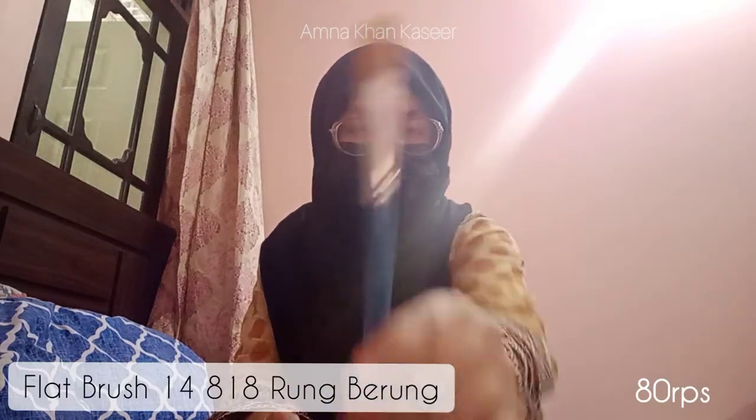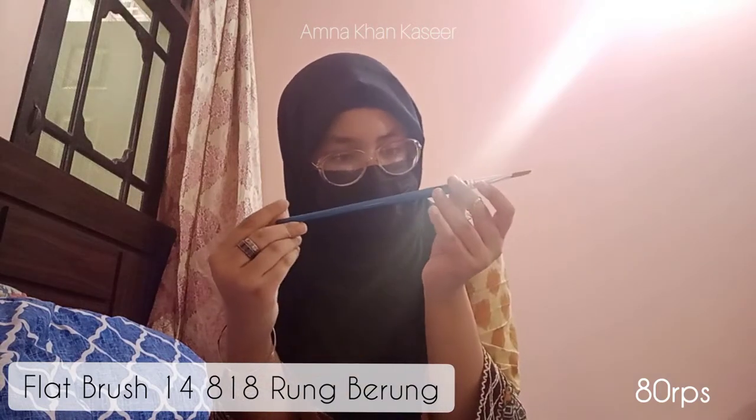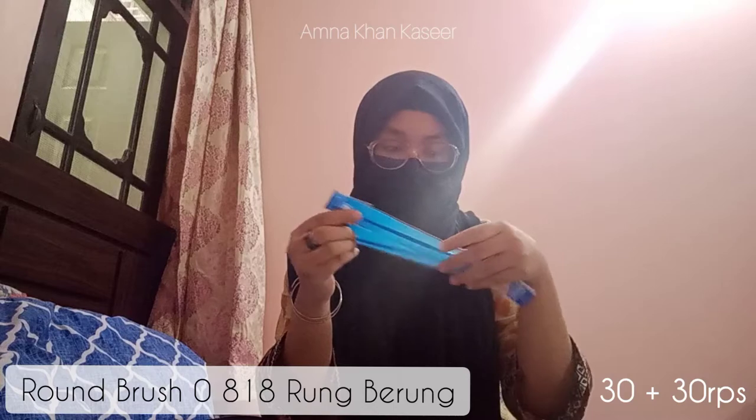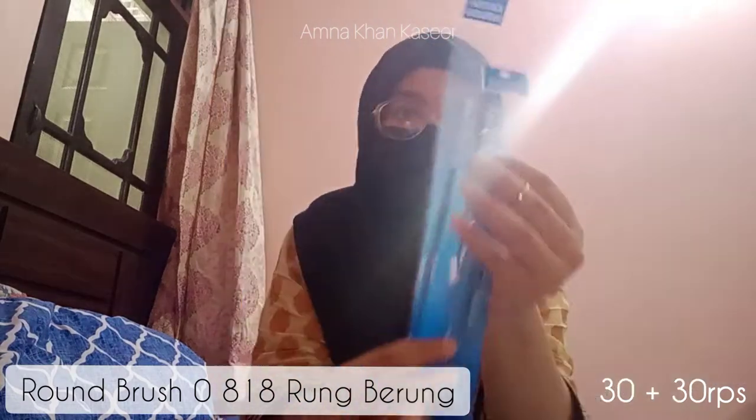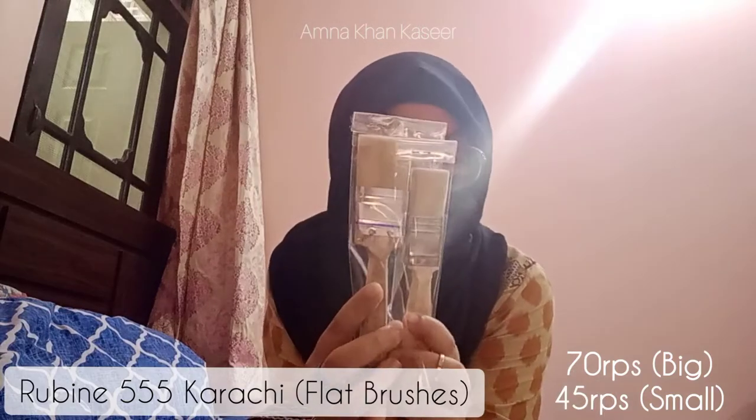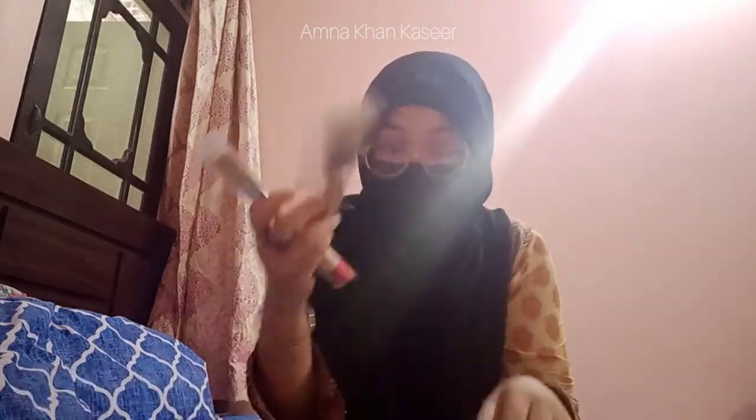I also got some brushes — obviously we need some brushes to paint. I've got this flat brush, size 14, Run by Run brand, very good. I've also got two small round-tip brushes from the same brand — very tiny round tips. I also got some big flat brushes, and I'll let you know why in a bit.